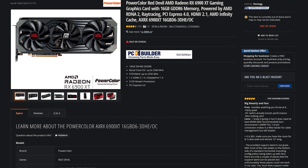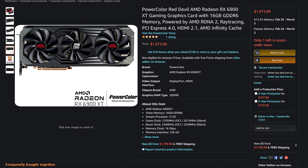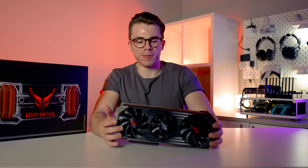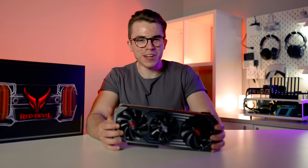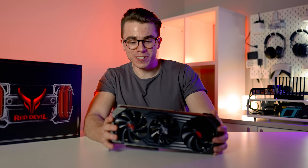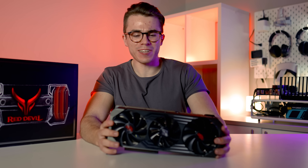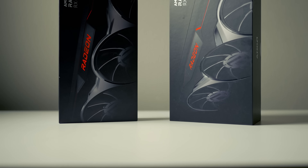Right now you cannot find this graphics card in stock whatsoever on Newegg, on Amazon — it's hopeless — and you cannot find it in store at any Micro Center. Which is pitiful because this is one of the most over-engineered RX 6900 XTs you can get, and its performance is just absolutely ludicrous.